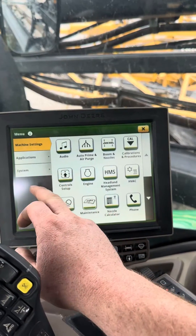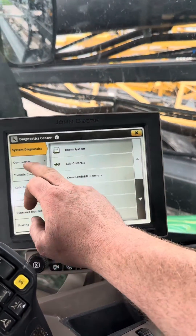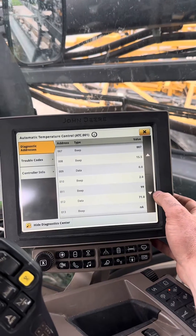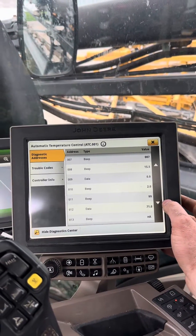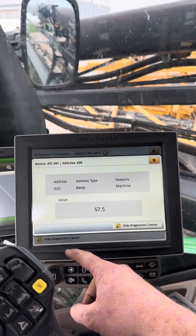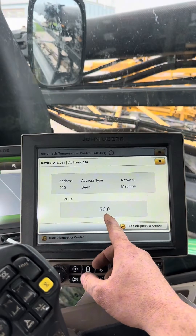We're going to go in and see what our evaporator temperature is getting to. He said it's been freezing up, so my suspicion is we've got an evaporator core temperature sensor that's failed, causing the compressor not to kick out. Address 20, and that is reading in Celsius.